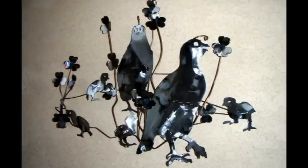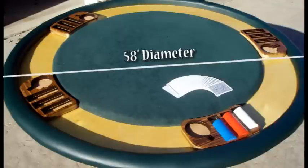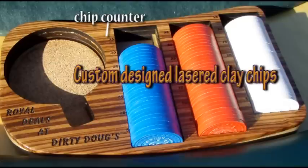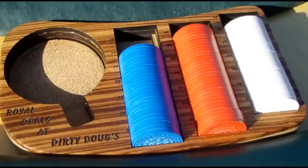Here's some wall art. Here's a poker table that I made — I made it round so that any number of people, whether you have four, five, six, or seven people playing, everybody can equally space out. I have a chip holder for each person that slides around the table, so the whole table is adjustable for the number of people that play.